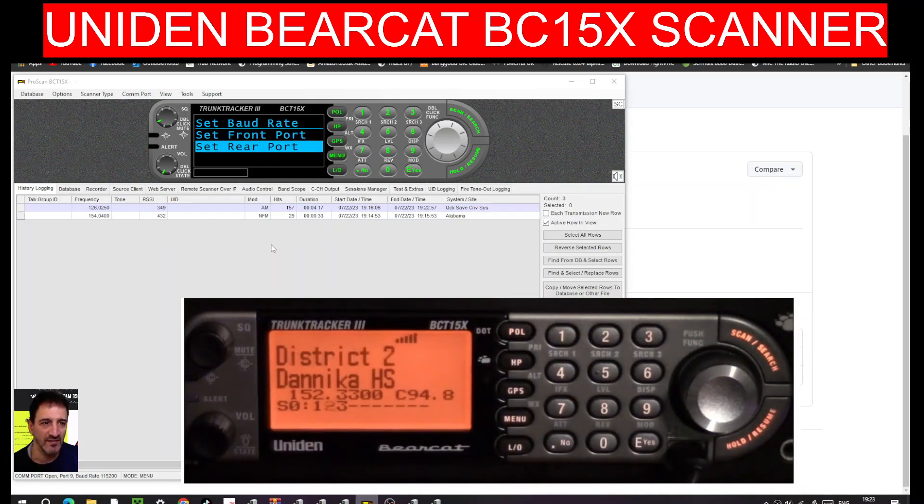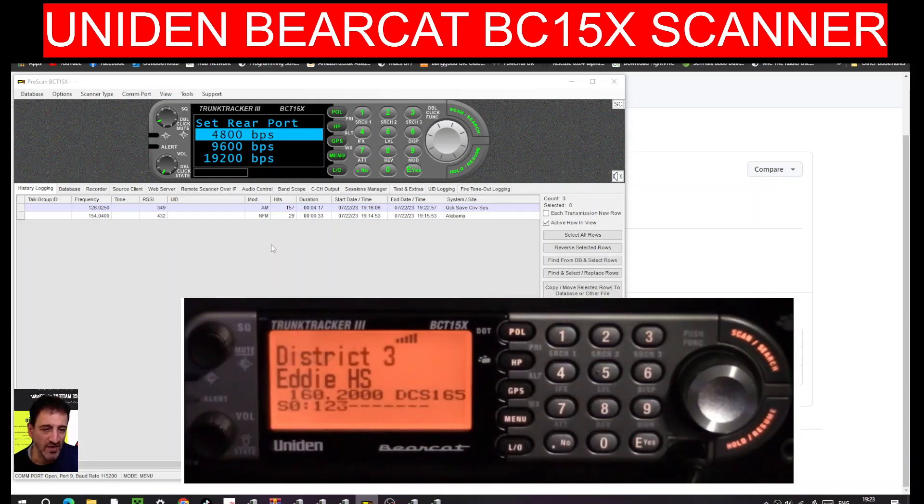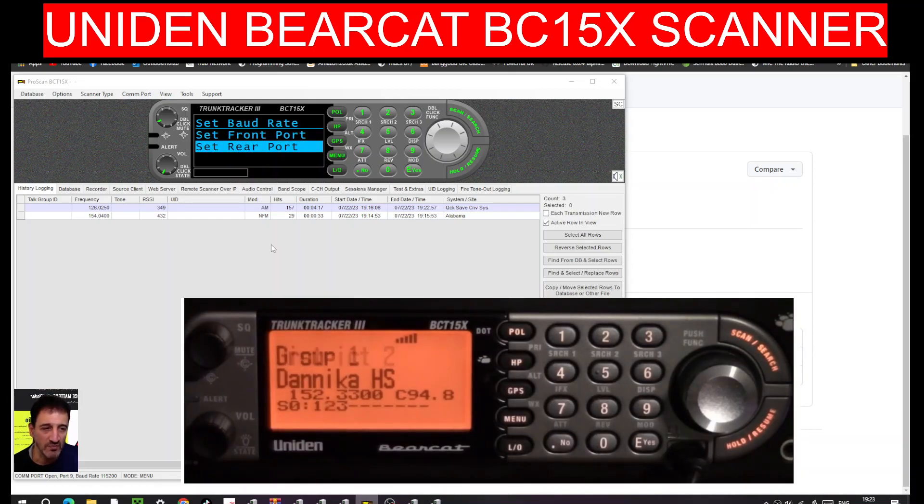If we go back by pressing the Menu button, there's also Rear Port, which is on 4800. I'm not sure what the rear port is used for - it might be to do with GPS. You can set both the front and back ports independently.